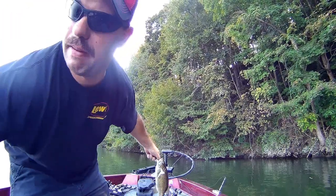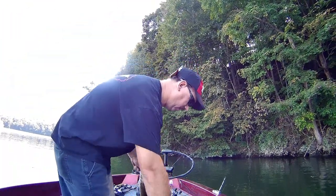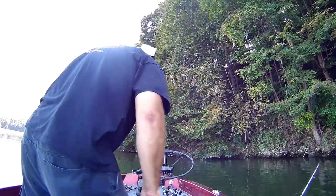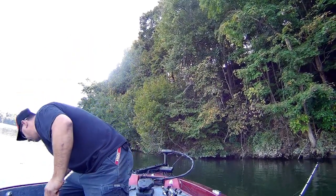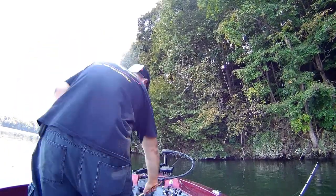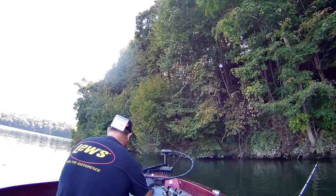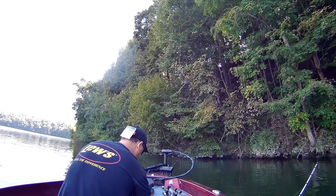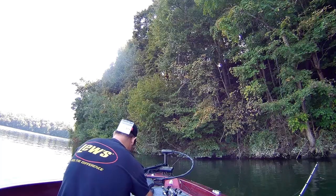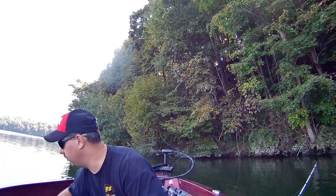All right, I got my first fish in the boat — a nice smallmouth. I don't think he's gonna be legal, but I'm not complaining for a first fish. He measures... 13 inches. Look at that — beautiful 13-inch smallmouth. Back to catching one!